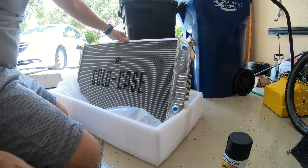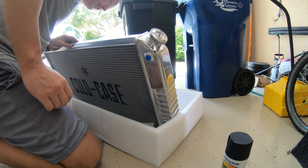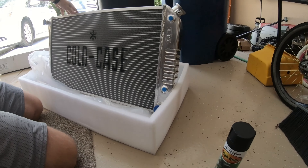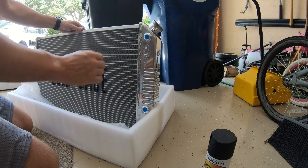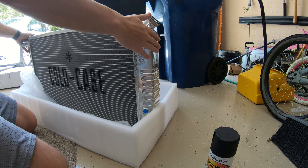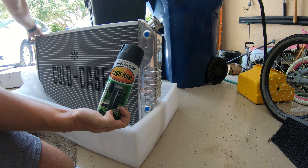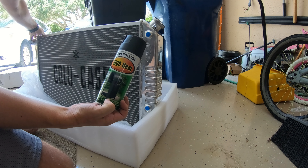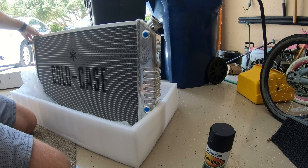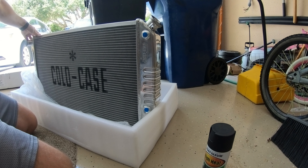It came packaged pretty well — I don't see any damage. There are a couple of fins that are a little bent on the back side, but nothing I can't fix with a screwdriver. So it's not perfect but it's in pretty good shape. What I'm going to do now is degrease the tanks with some alcohol, wipe them down, and then spray paint them with this barbecue grill Rust-Oleum high heat paint. That way it'll look factory color and have that protection. I'll go ahead and spray paint it now and then move on to removing the factory one.